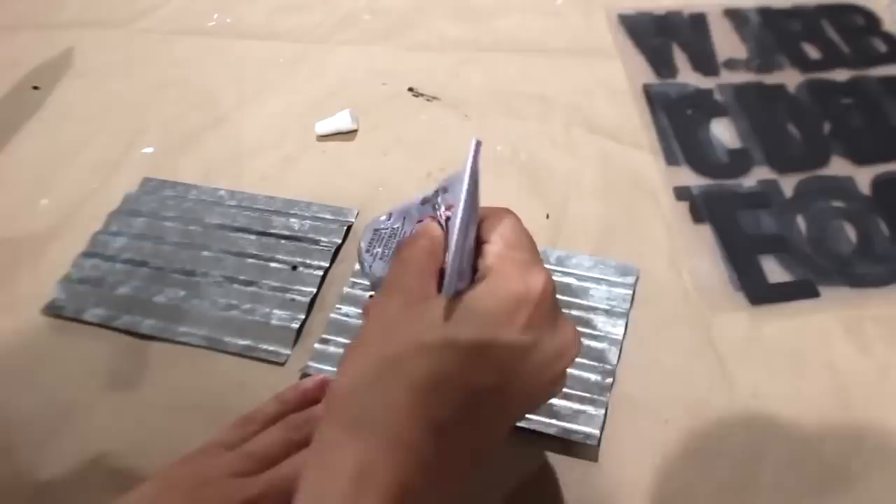For this little farmhouse sign I'm using the galvanized background out of this frame. I remember when I made this DIY a while back I only had two of the frames, but it would have looked a little better with three. Then I added 'our nest' with these Target dollar spot letters.